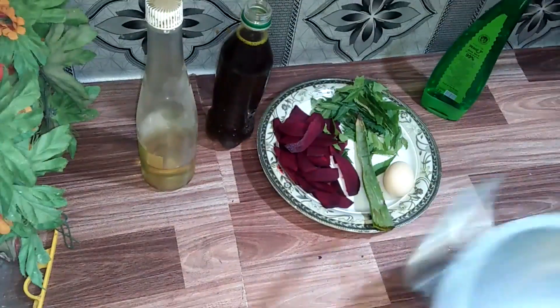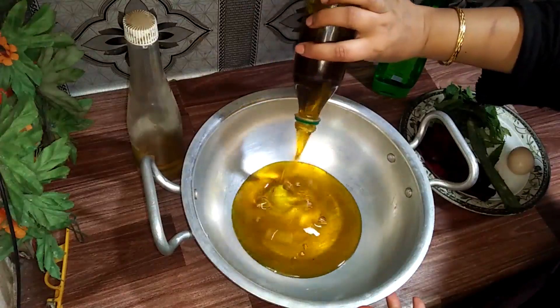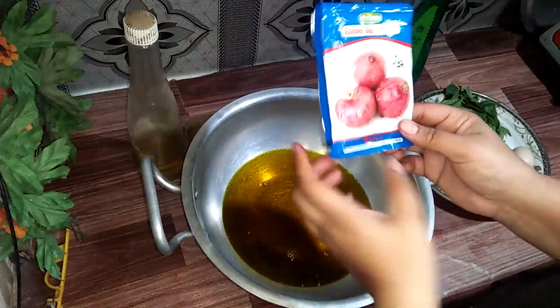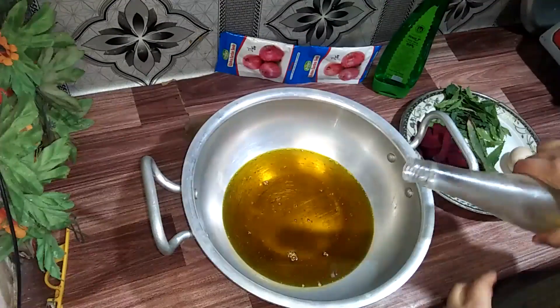Here I have half a liter of oil which I will add in. Then I will add some more oil. The sun will warm it and I will add just 5 to 6 pieces of ash into it as well.